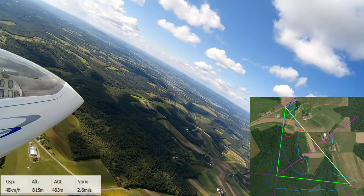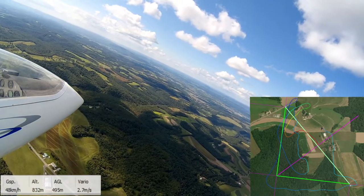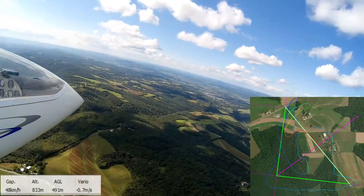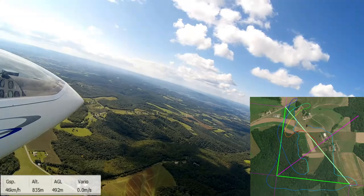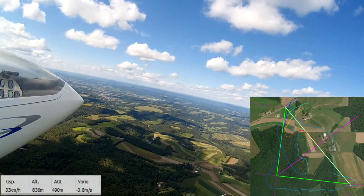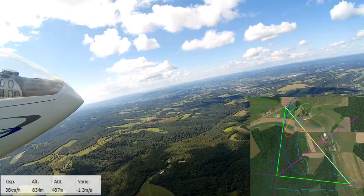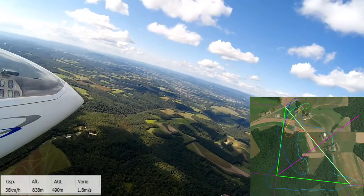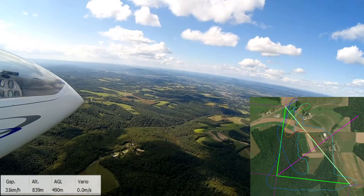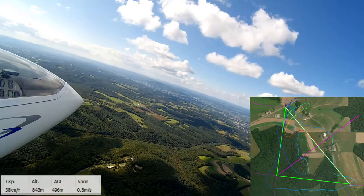So now I think I'm going to head back to that thermal we found at turn point one on the first lap. But if you've been watching the vario, you saw as much as four meters per second as we came across the start line. I didn't realize the thermal had drifted that far. So I'm going back to where I think it is, but really the best lift is behind me. There's definitely going to be a little bit of lift here, probably keeping me right around 500 meters, but it's not like it was before. I remember being pretty confused as to why it was so weak when it was so strong earlier.